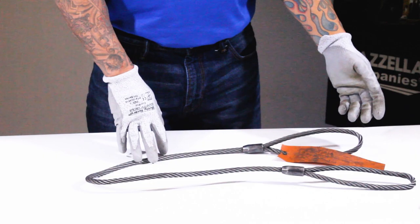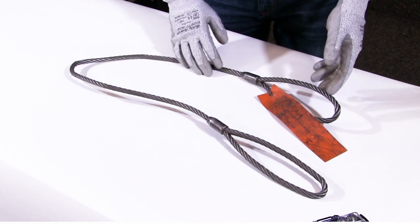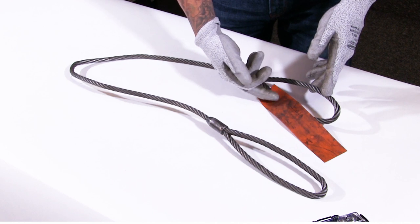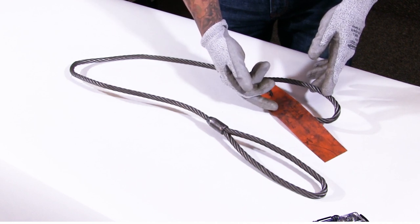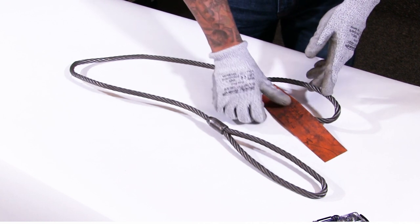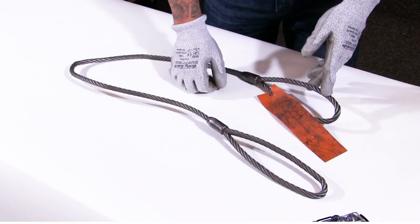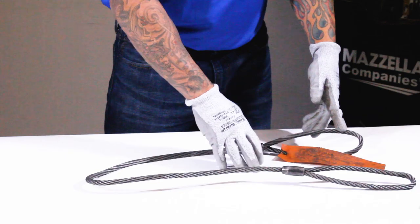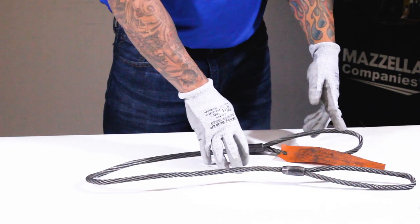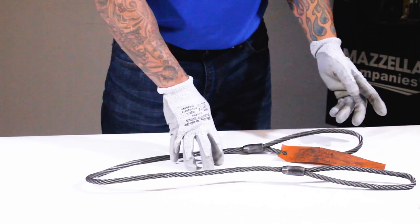Now I'm going to perform an inspection on a sling that I will pull from service. I'm going to begin with the identification tag — it is still attached, however it is showing wear and tear. I'm having trouble seeing some of the capacities and the unique serial number. If you can wipe away the gunk on the tag and reveal everything is legible, that's fine, but you don't want to damage the tag anymore. Right now I'm going to hold this tag as questionable, but I want to inspect the rest of the sling.